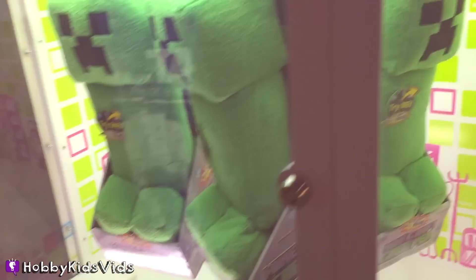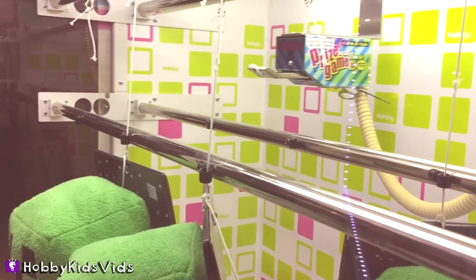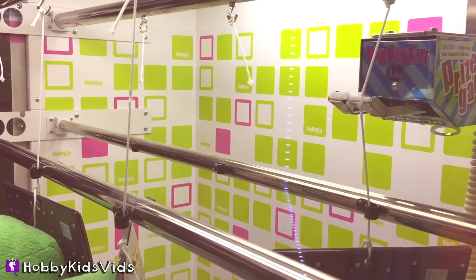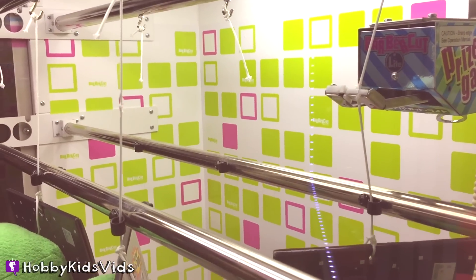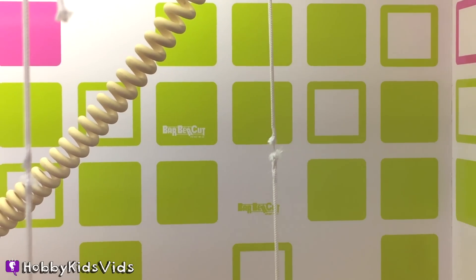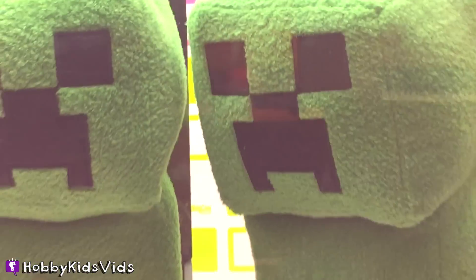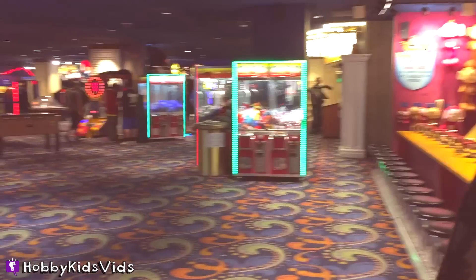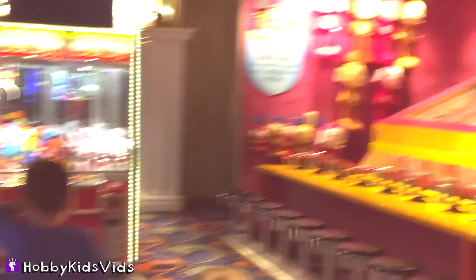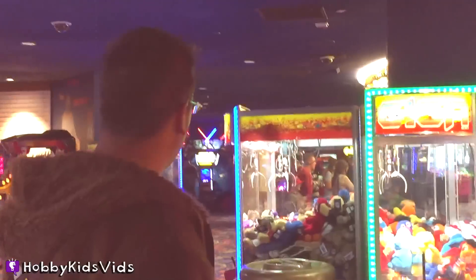I can do it! You can do it! Here it goes, can he do it? Can he do it? Oh man, so close — got stuck. That one's hanging on by a thread. Hobby Dad missed it. Hobby Dad is gonna give up. I need a loan, Pop — one more time, yeah, one more time.